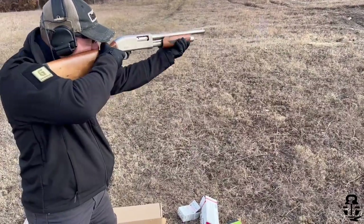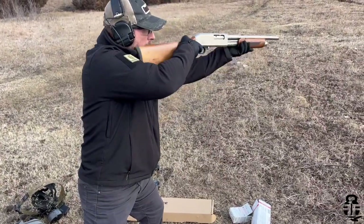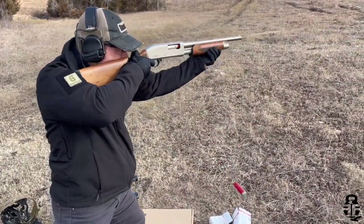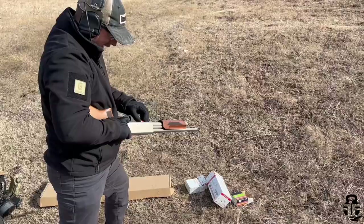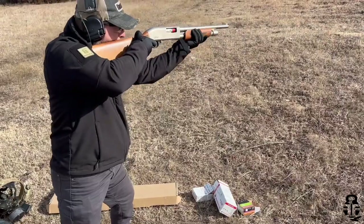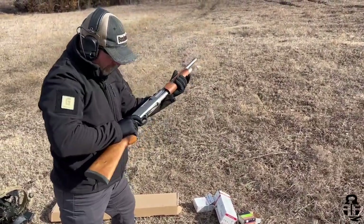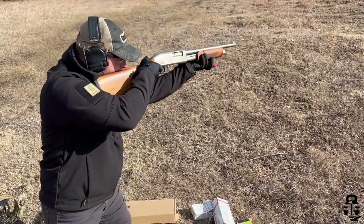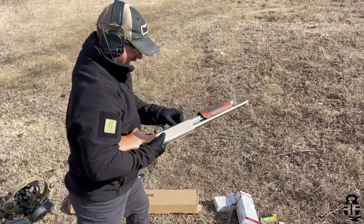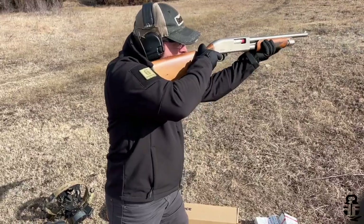We're going to continue to run it each and every single week, trying to get at least 50 to 100 shells through it. We'll shoot different types of shot — different types of buckshot, different sizes of birdshot whether it be four, six, eight, or whatever — and maybe run some slugs through it as well, just to give you guys a more well-rounded look at this particular shotgun.